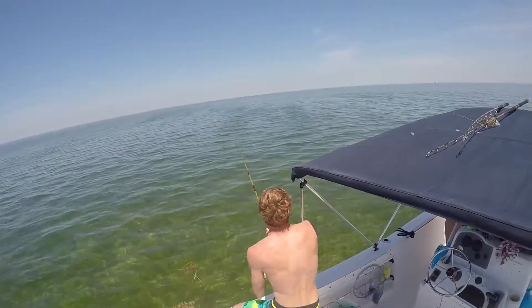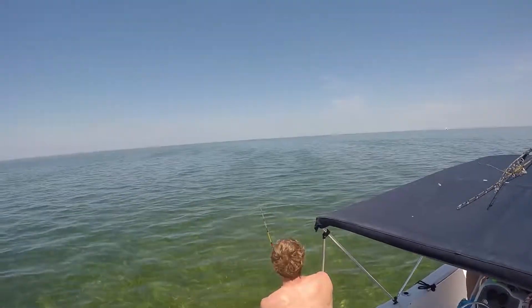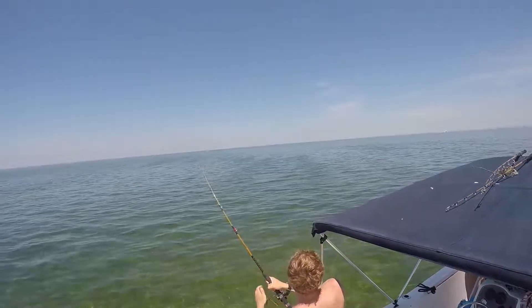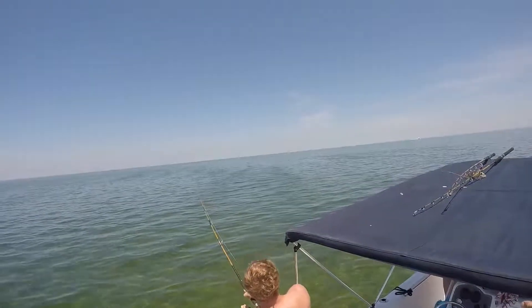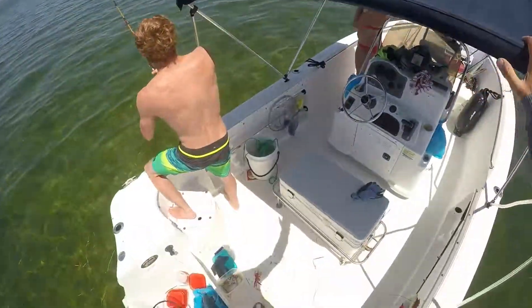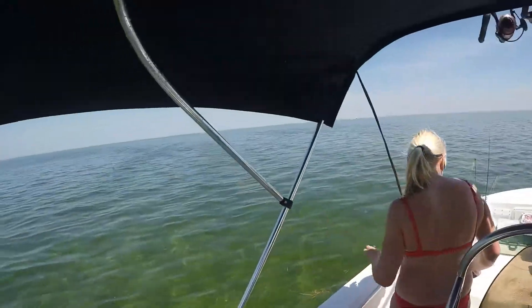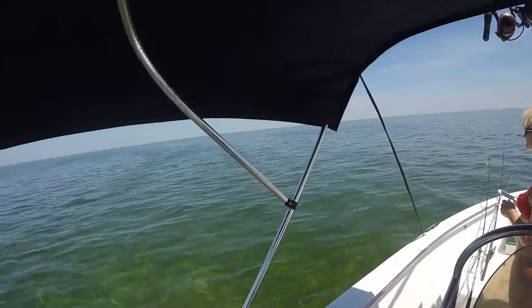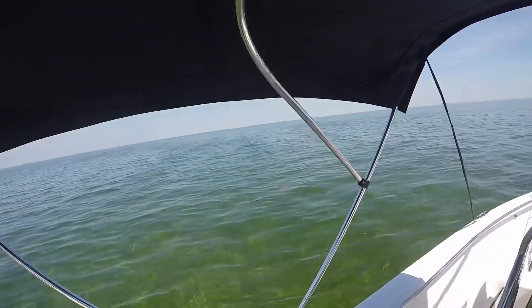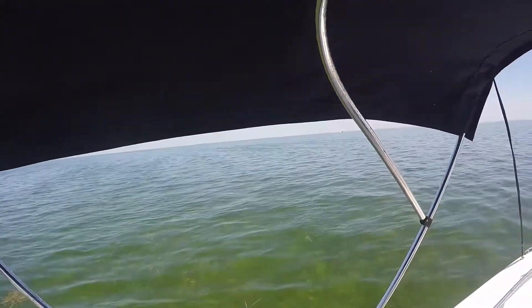I said put one a long way behind, didn't I - I'll put that bait out in about two minutes. I can see him. I don't want him going around the front of the boat. Gently, gently, gently, gently. See him out there - big dark shape.